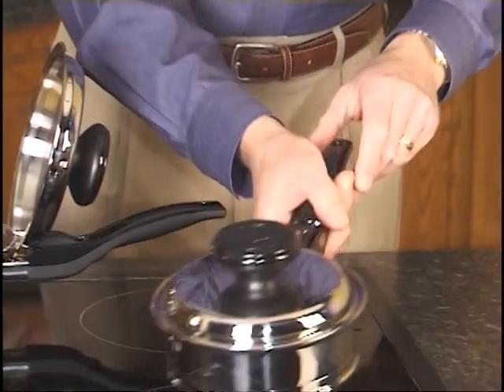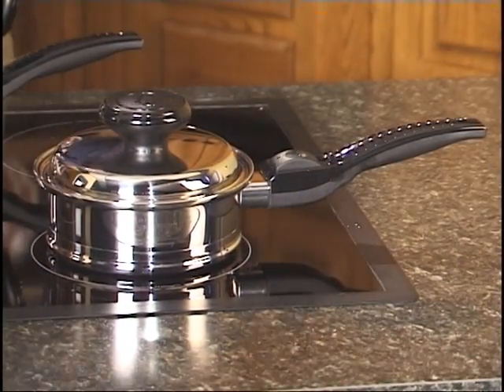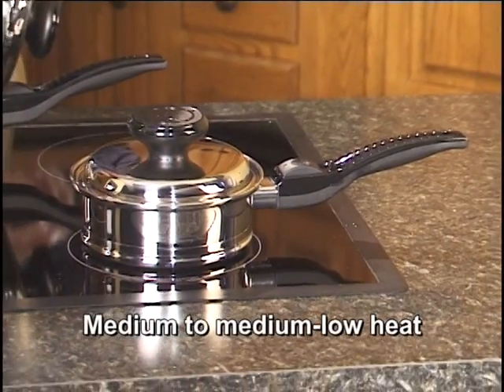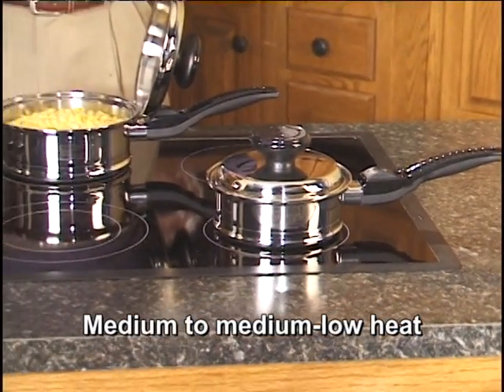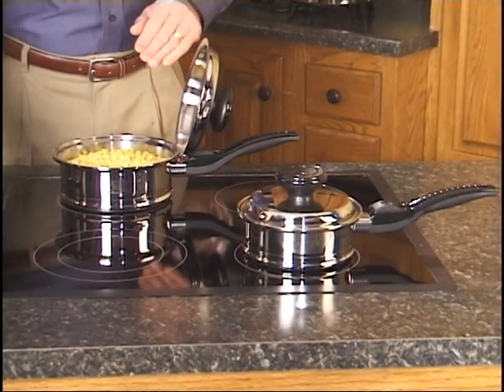We're going to cover that up and put it at a medium to medium-low heat. One thing you need to remember — try to keep this in your head — medium to medium-low is all you need to know when you're doing your waterless cooking. We're just waiting for some steam to escape from the pan.